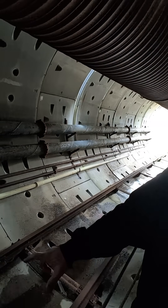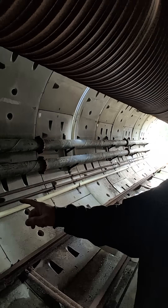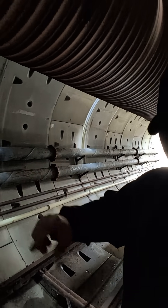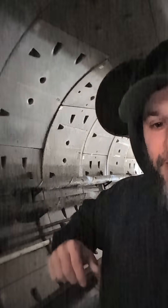We've got a locomotive that runs on the tracks and then all of our utilities — water, air, slurry — everything that comes in and out. And then we also have conveyor belts.